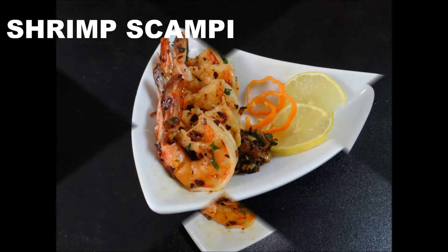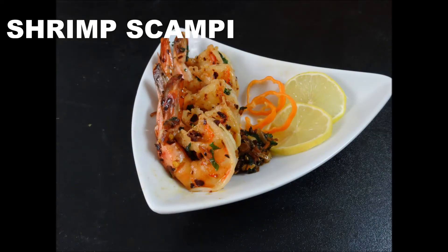Hi friends, welcome to Classic Masala Hut. Today in our hut we are going to make shrimp scampi.